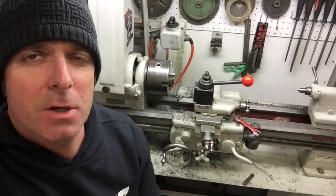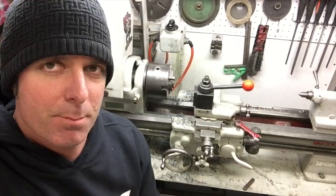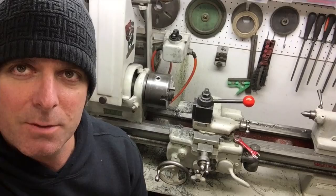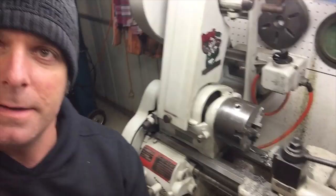G'day everyone, it's Matt from Crank Engineering and we're here on day one of the Greggs Garage welder challenge, 30-day challenge. It's about 8 p.m. on Monday night and it's bloody cold here in Melbourne, Australia - about 10 Celsius. It's also pissing down rain, but we're here to talk about this nine inch lathe and get started on the project for restoring it.